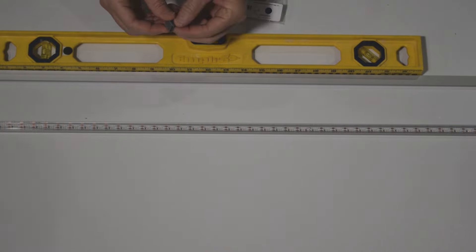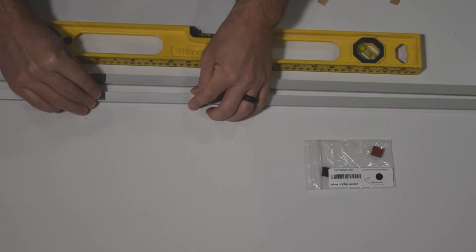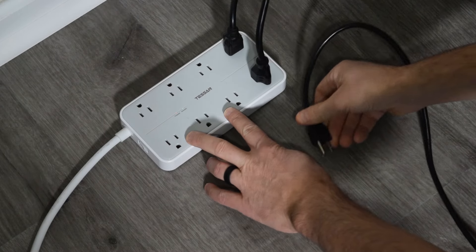Grab the magnets from the bag and install them per the previous pictures. Here is how the back box light channels should look with the magnets installed. With the LED channels prepped, it's now time to begin installing the PixelWave board and cables.